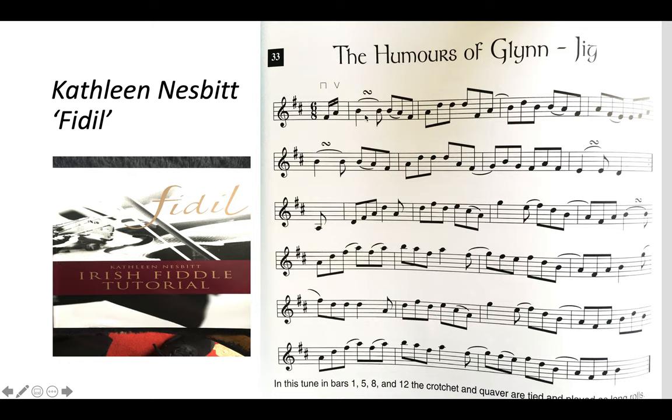It starts off in B minor with the B, passing through A and F sharp, back up to D, then F sharp — the A is passing — and so on. As far as I can hear it, it starts in B minor and resolves to D further on into the tune.